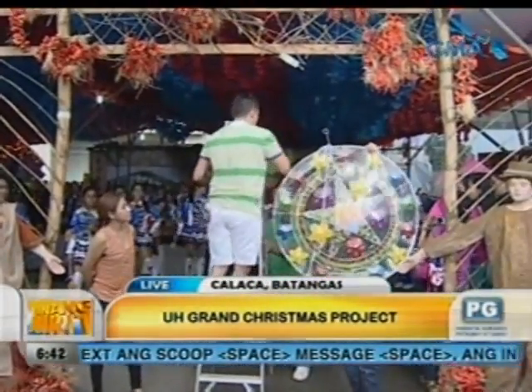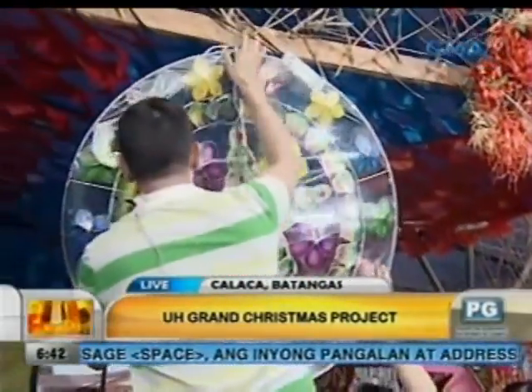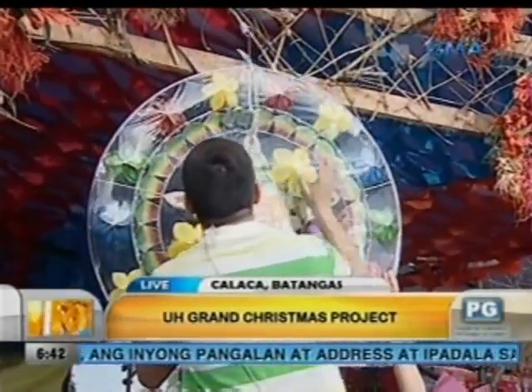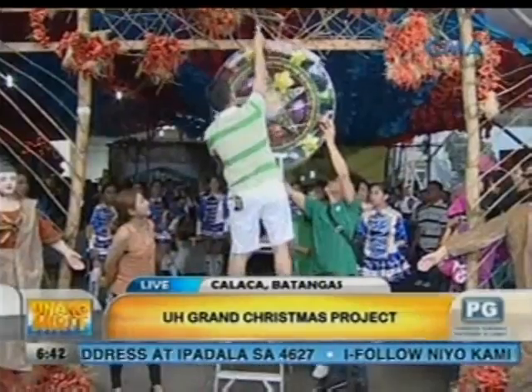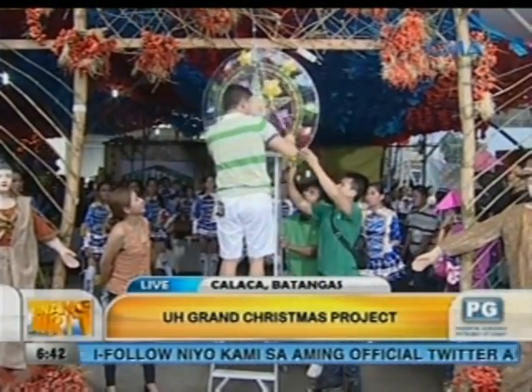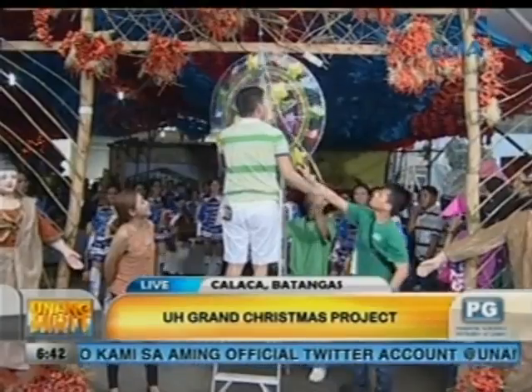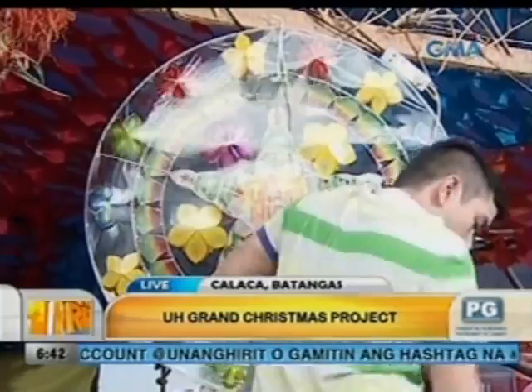Ngayon, syempre, kailangan natin isabit ang ating parol dito dahil na tayo suki na ng bayan ng Kalaka, diba? At syempre, ang galing mo. Nasaligin ang pagtapit ng parol dito. Grabe. Sintiyan natin — one, two, three, yeah!